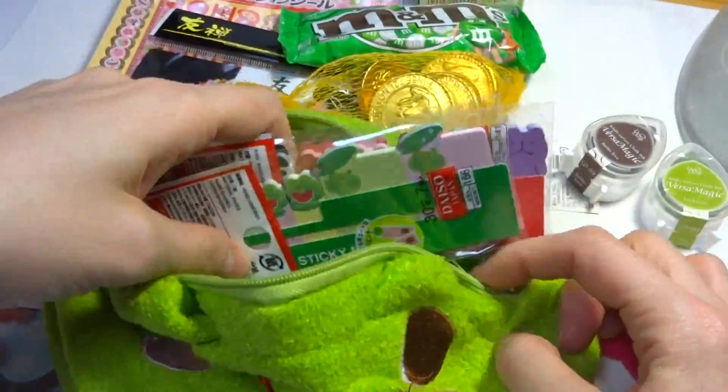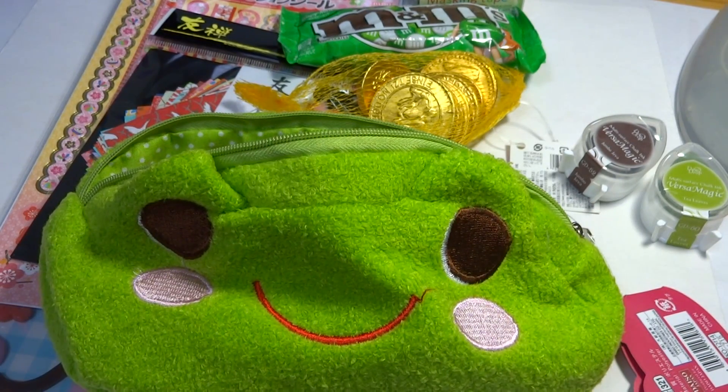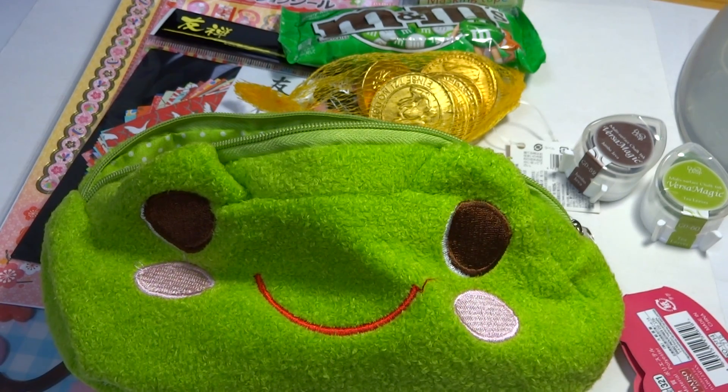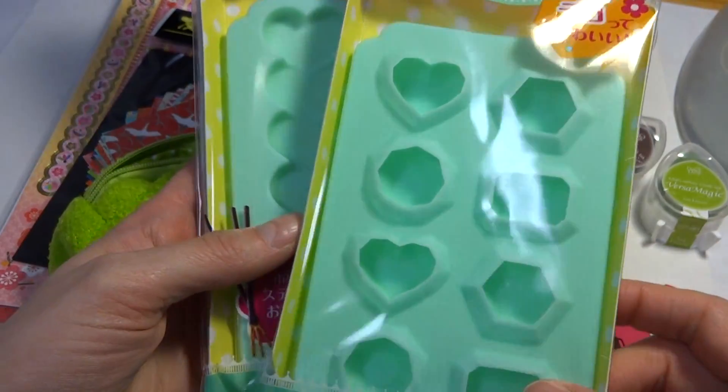I also got the cute frog stickers as well. And then I got these mint-colored chocolate molds.